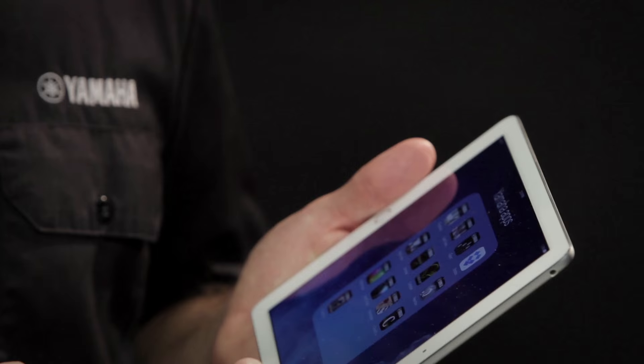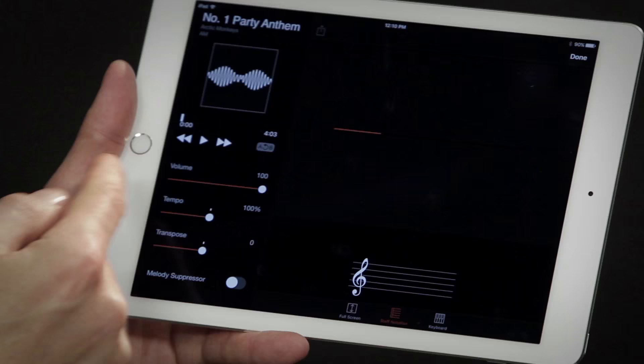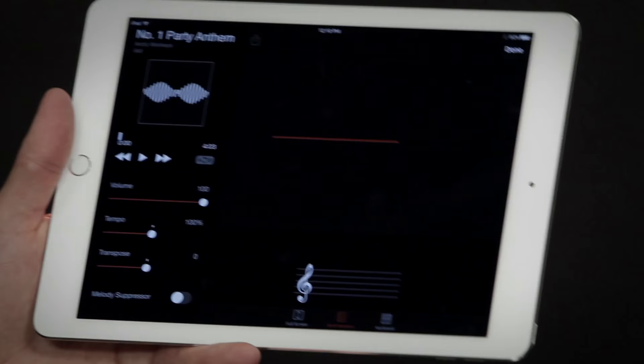When I open Chord Tracker, it shows me all the songs that are in my iPad's music library. I can select one and it analyzes the song and displays all of the chords for me so I can play along with it. It'll even send the song wirelessly to the DGX and I can hear it playing back out of the instrument speakers.